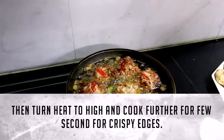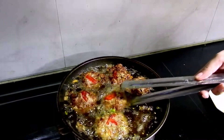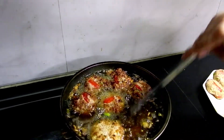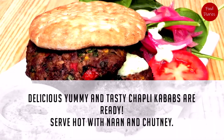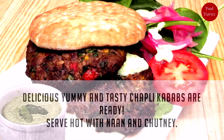Then turn heat to high and cook further for a few seconds for crispy edges. Delicious, yummy, and tasty chapli kebabs are ready. Serve hot with naan and chutney.